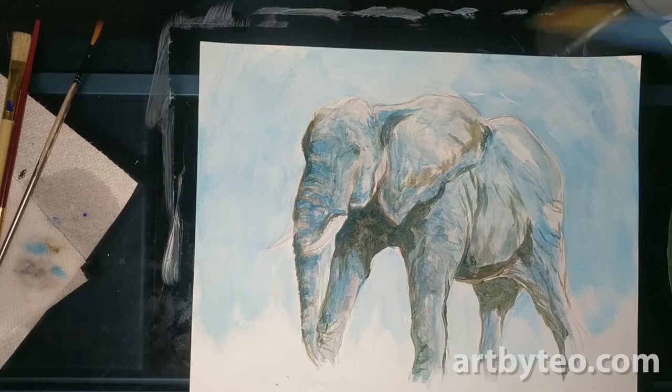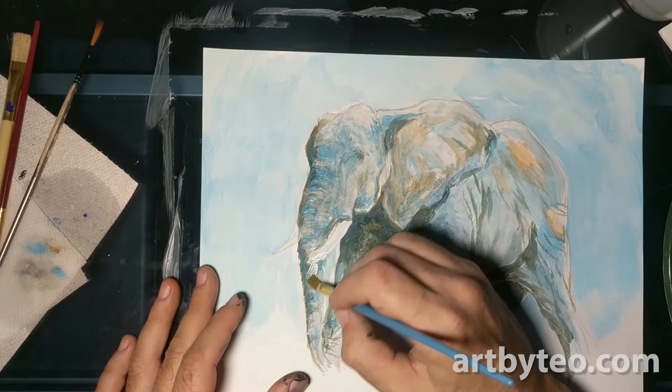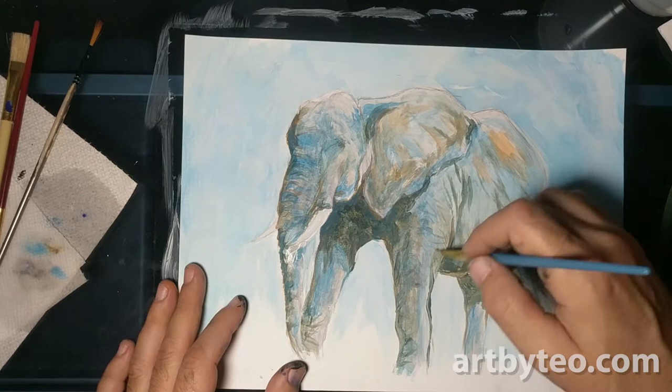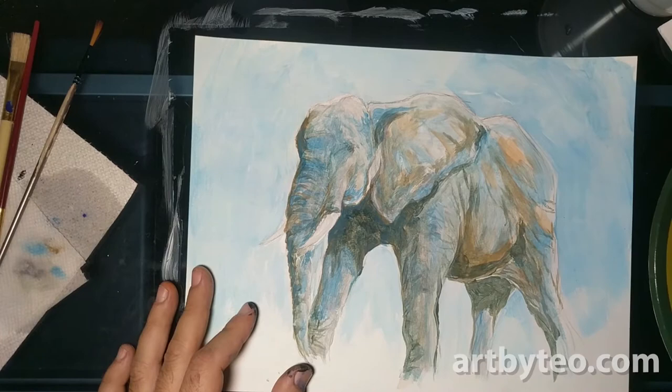I wanted to show the difference between the cool background and the warm foreground. This paint dries really fast, too. I use kids paint because I work with children a lot. Although this may not last a thousand years — it's not guaranteed to last forever — it works pretty well. If you seal it up, you can put an acrylic sealant on it, and it seems to last okay for a while.